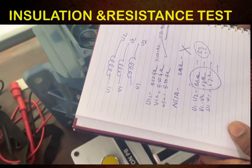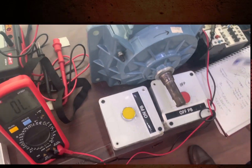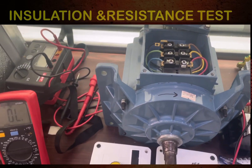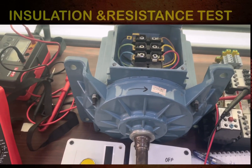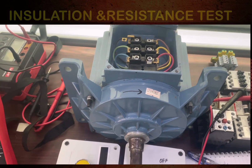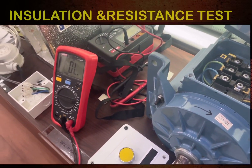The insulation is also in very good condition. That is how you can check the resistance and insulation of this motor using a simple multimeter and insulation tester. I hope you understood what we discussed. If you have any questions or suggestions, please write in the comment box. Thank you very much — please like and share.